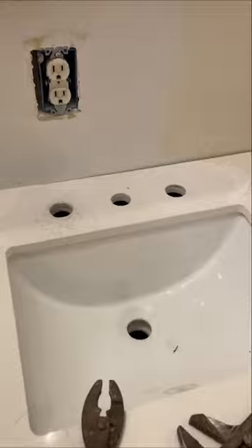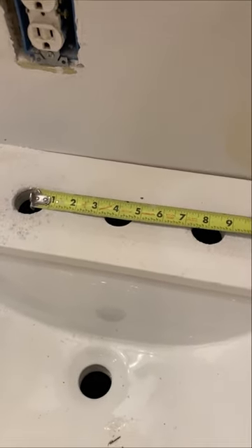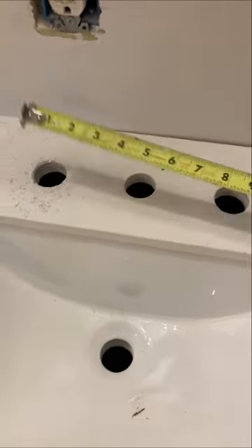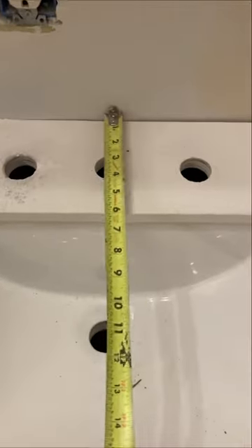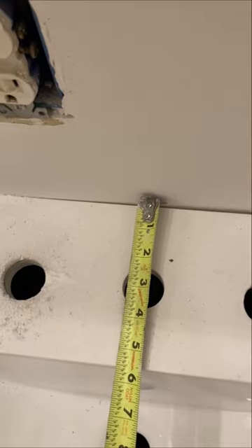Here's the holes that I drilled. A common measurement for this kind of faucet is going to be 8 inches center to center from your outside holes and 4 inches to the middle. And from the wall, I've got 3 inches to the center for my holes.